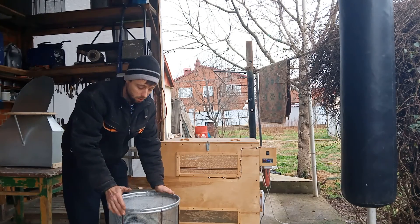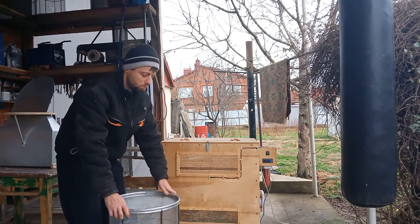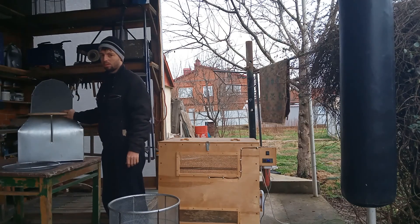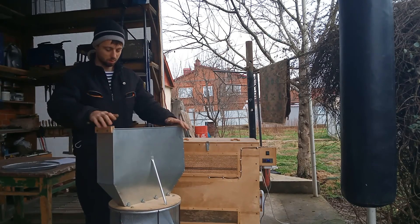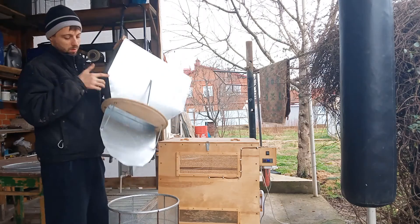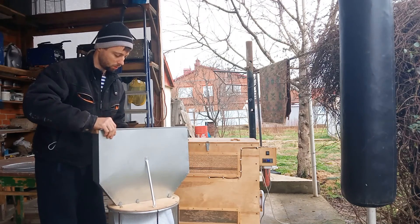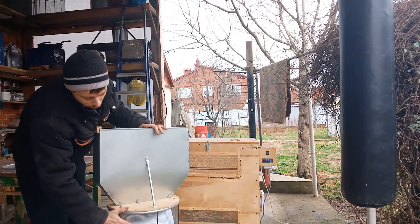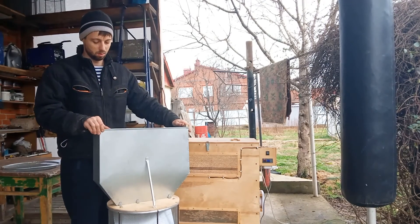В термокамере прилагается кассета, в которую всыпаются пчелы. Также есть воронка, предназначенная для кассеты, для засыпки пчел. На самой воронке сделан язык, по которому пчелы скатываются — они не сразу падают на дно кассеты, а постепенно скатываются.